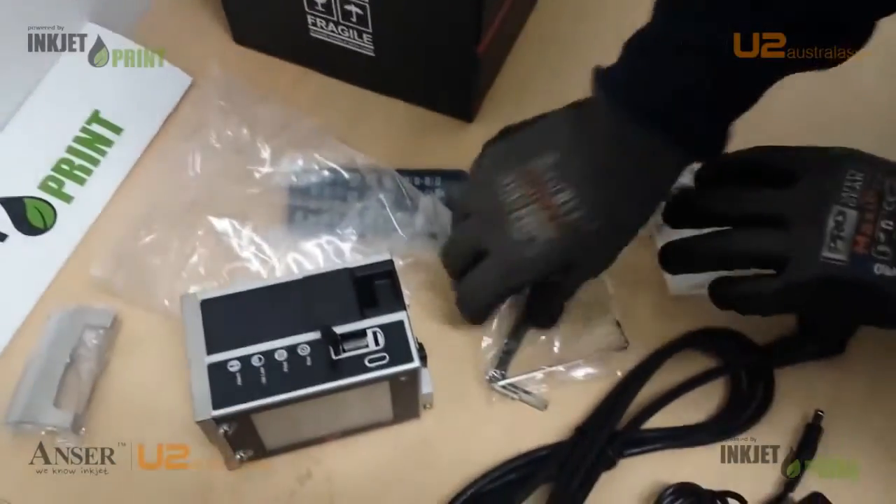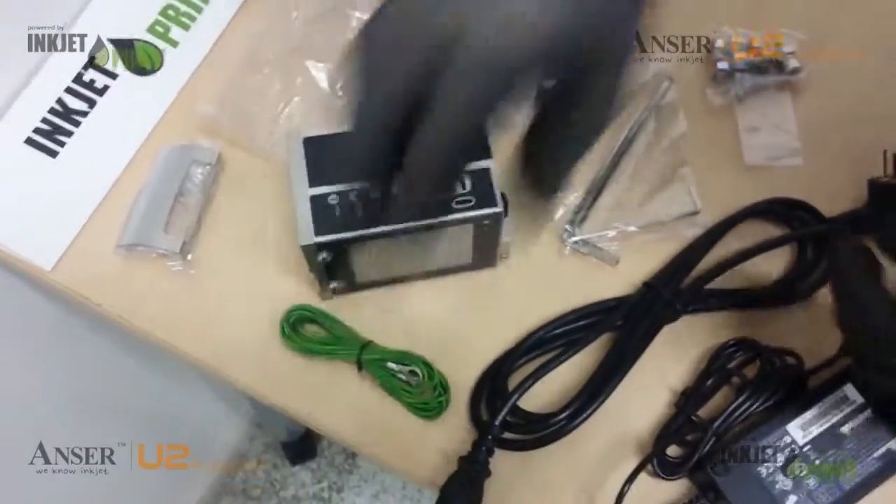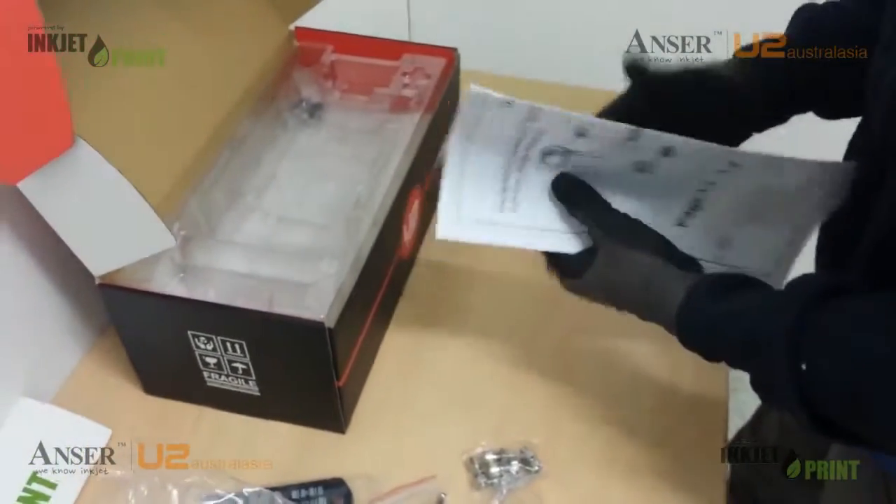We've got an allen keys kit, mains earthing, and of course our mounting guide and installation menu.